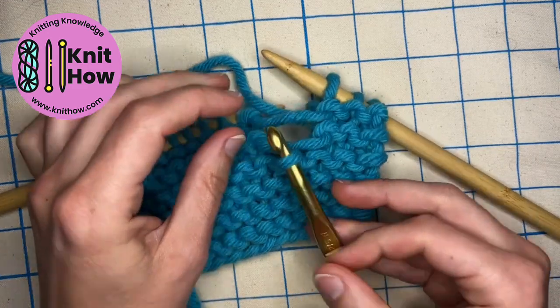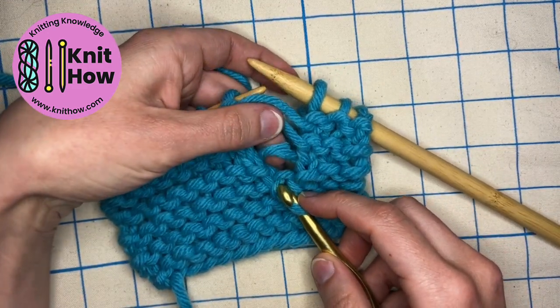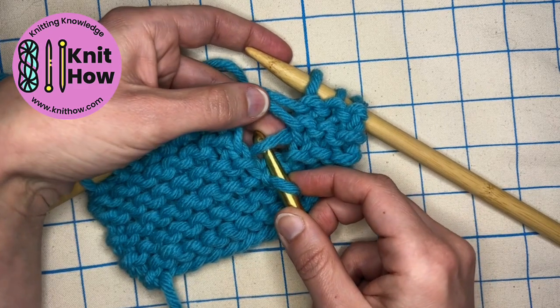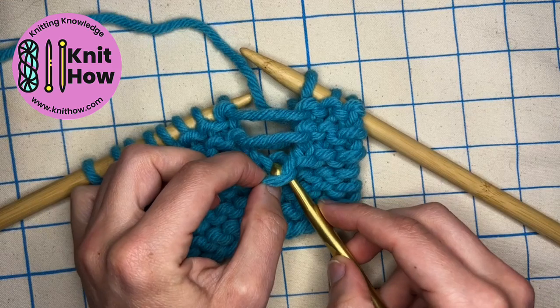Next, again, I have a knit. Those little knit ladders like to hide, so you might have to move your fabric around a little bit to find that. And I can pull that down and through.